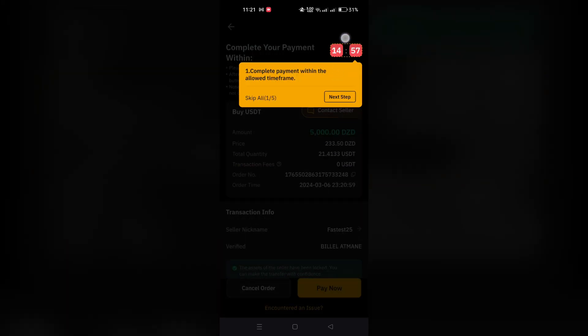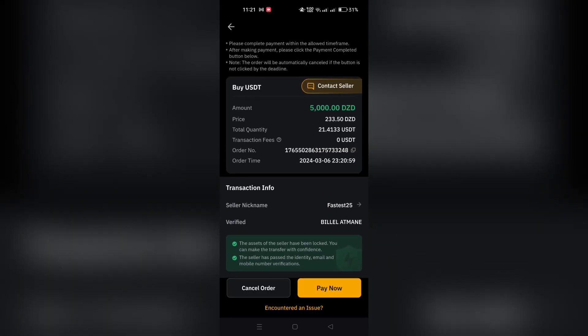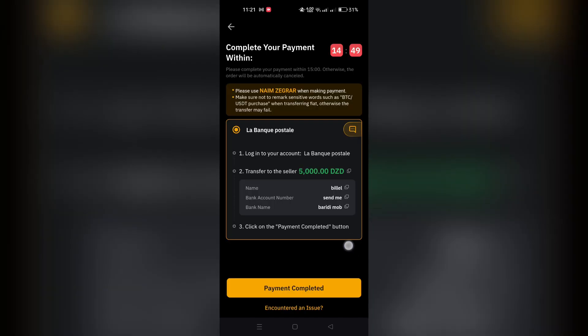On the card details page, accurately fill in your card information including email, first name and last name, card number, expiration date, and CVV.